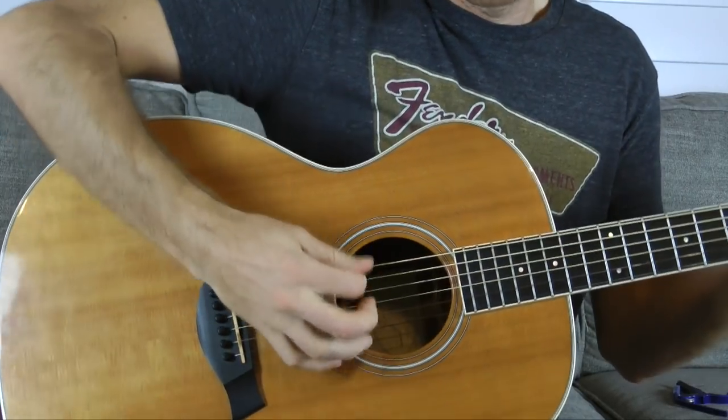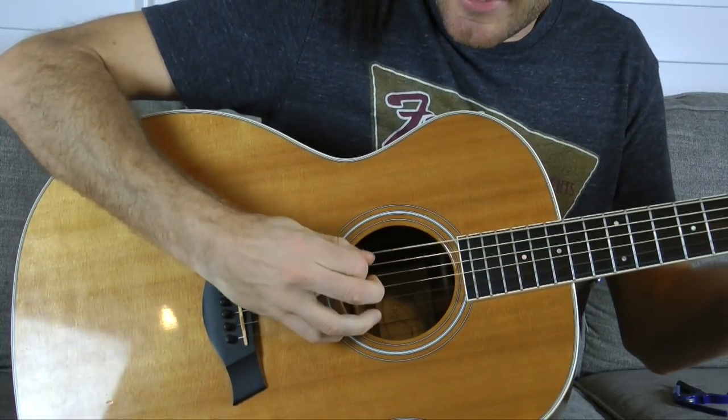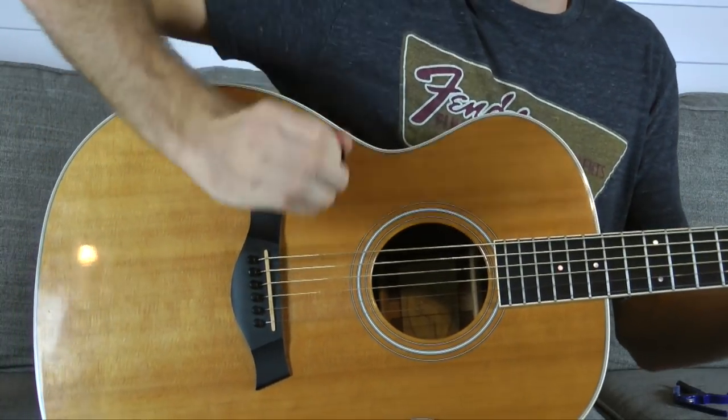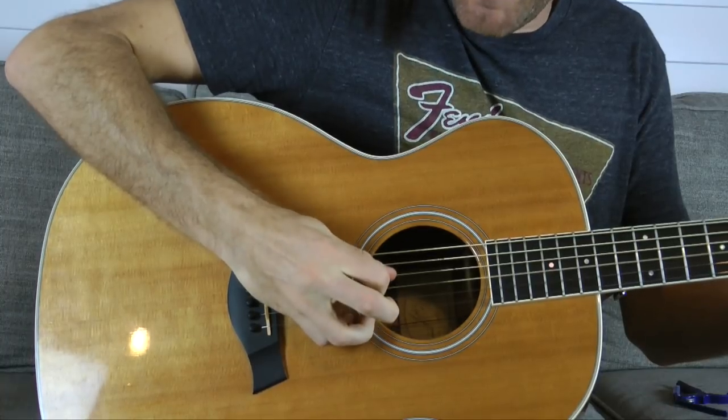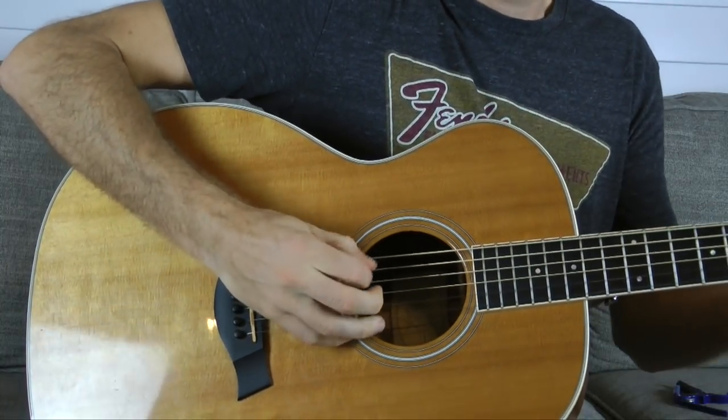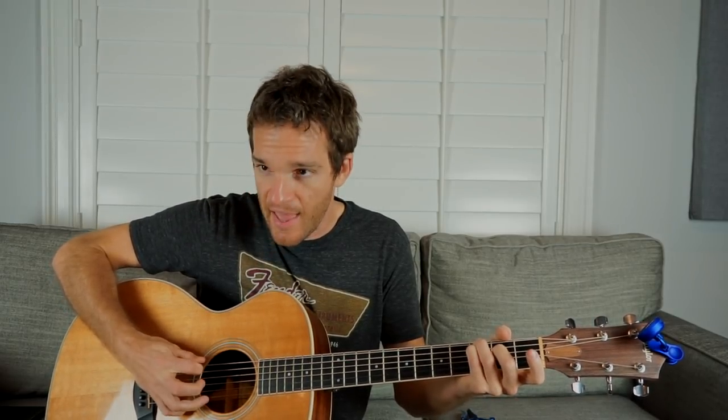We're going to hit this chord one string at a time: E, A, G, D, A. The direction of strokes is going to be down, down, up, up, up. It might be a little different if you're used to alternate picking, but this is a really helpful way to start working this into your playing. Down, down, up, up, up — E, A, G, D, A.